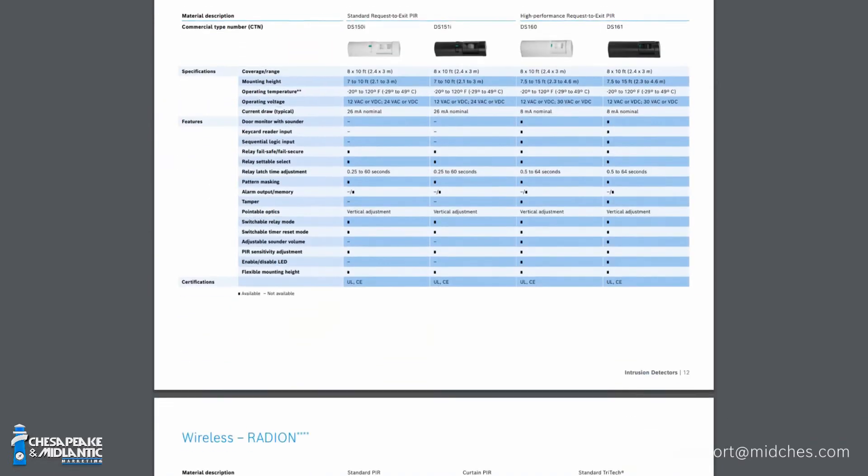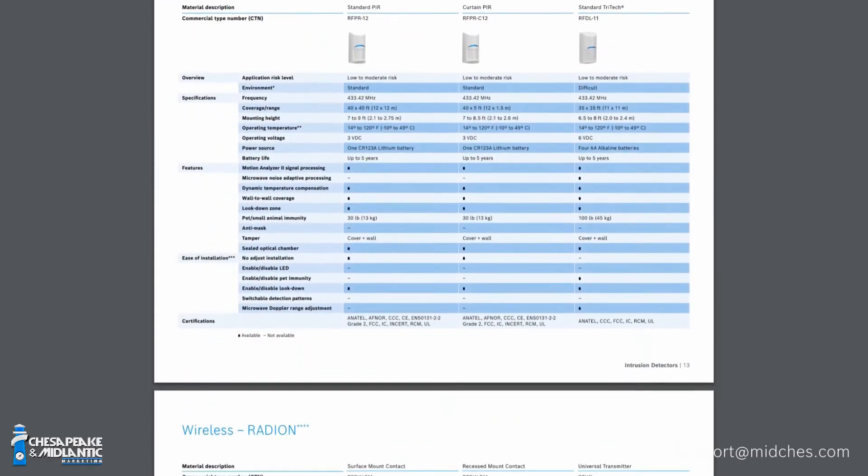We also have a series of card readers for the B6512, and we have our own wireless line called Radeon, which lets you do wireless contacts for the panels. We're also compatible with InnoVonix wireless. For commercial applications — whole warehouses or factories requiring very long distances, especially in environments with dirty power or lots of walls blocking a wireless signal — you can do that with InnoVonix.